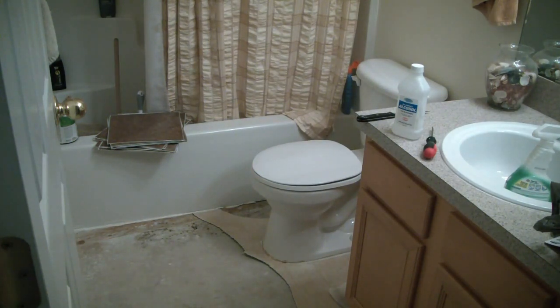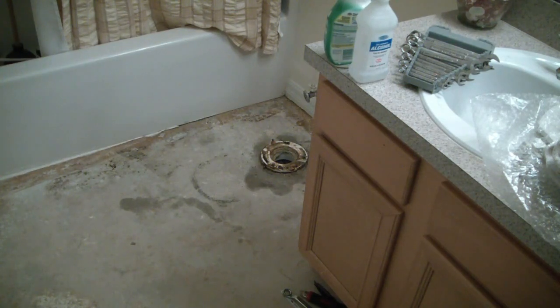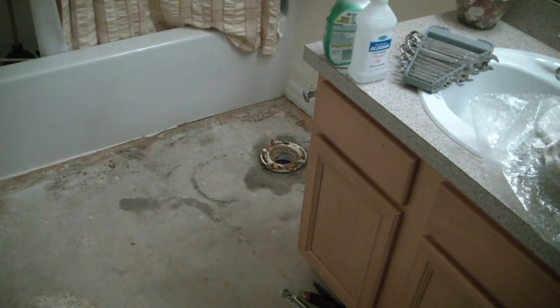We're going to go ahead and replace it with this tile and put a new toilet down. As you can see there, we pulled out the toilet bowl. Right now the liquid you see around there — I poured bleach on it. Always a great thing when you can actually get at the root of the toilet, pour bleach down it, kill odors and all that good stuff and bacteria.